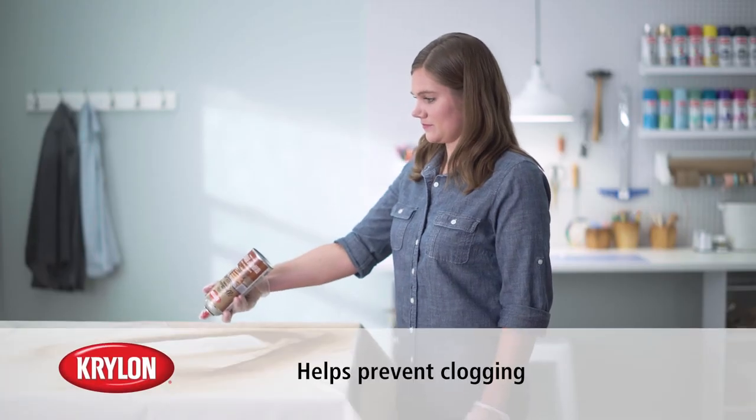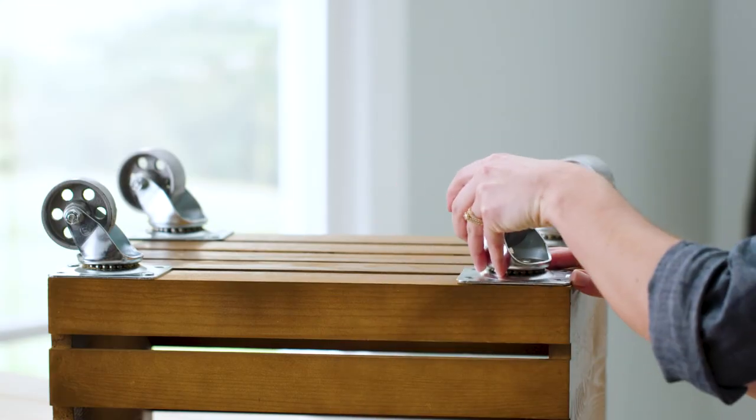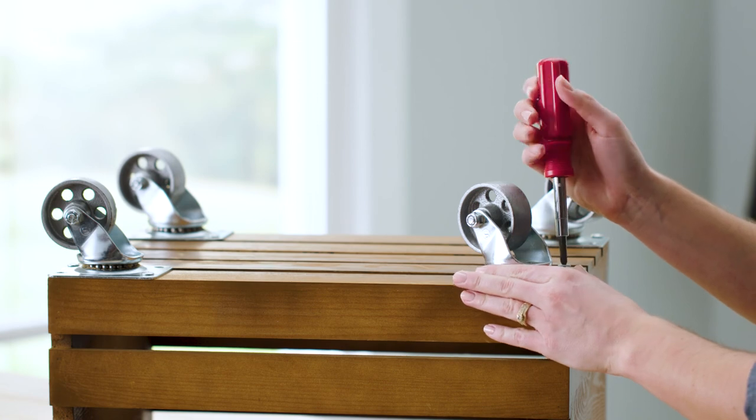Once complete, turn the can upside down and spray until you see clear mist. When paint has completely dried, turn the crate over and attach wheels.